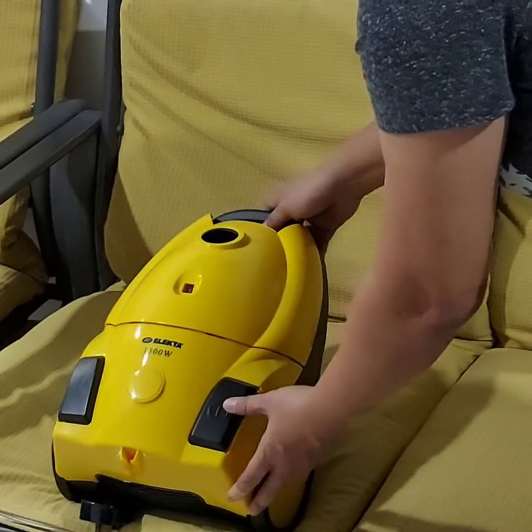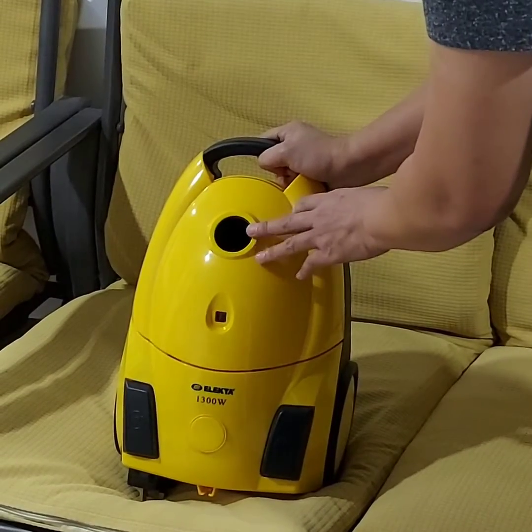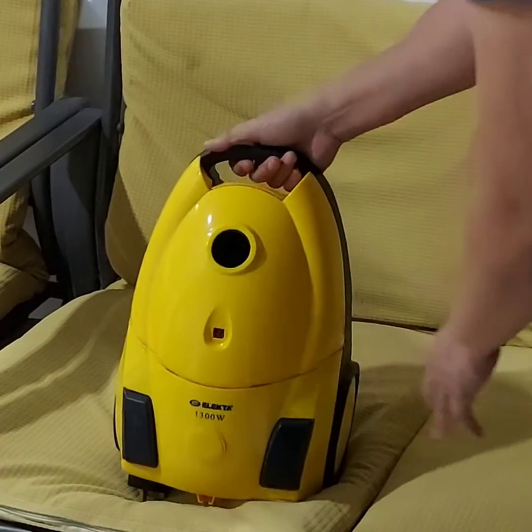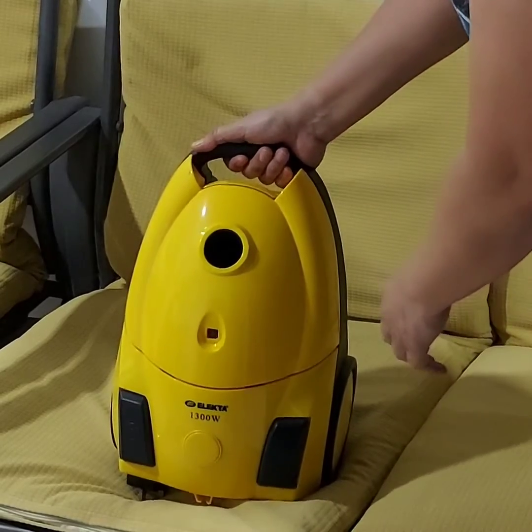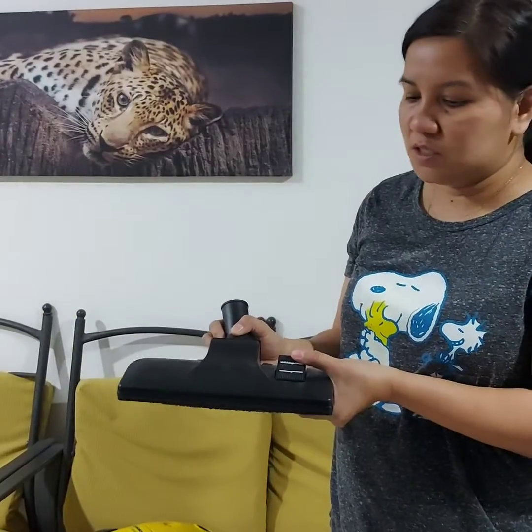Here is what you call the swivel, where you will insert the hose connector. This is the body of the vacuum cleaner. This is the floor brush.